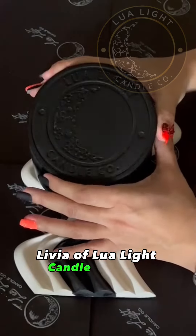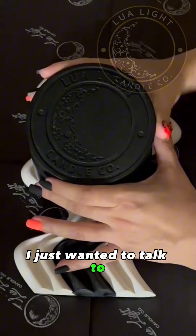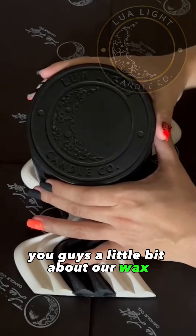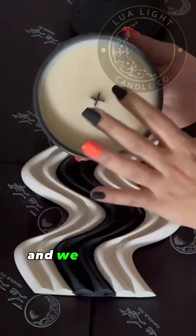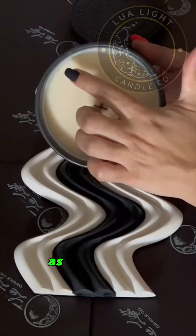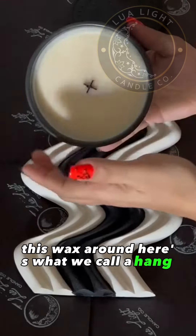Hi everyone, Olivia with Lua Light Candle Co here. I just wanted to talk to you guys a little bit about our wax. We use a coconut wax blend and we have a little bit of hang up here, as you can see — this wax around here is what we call a hang up.